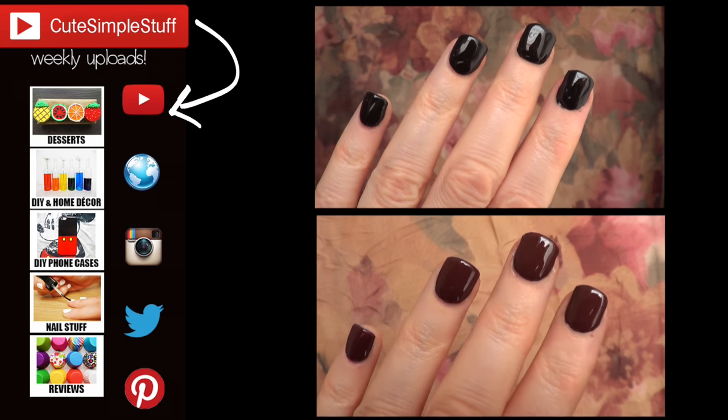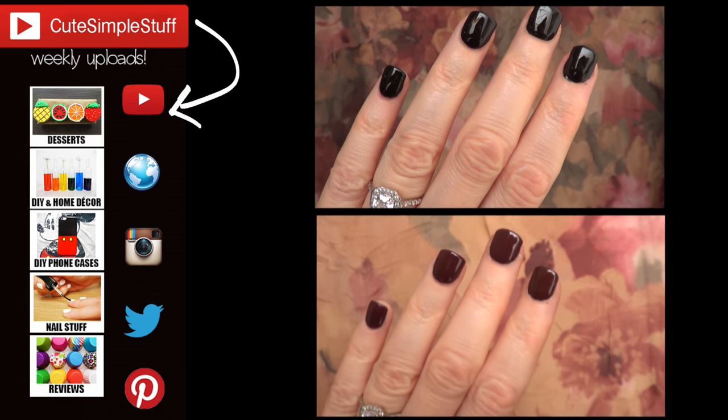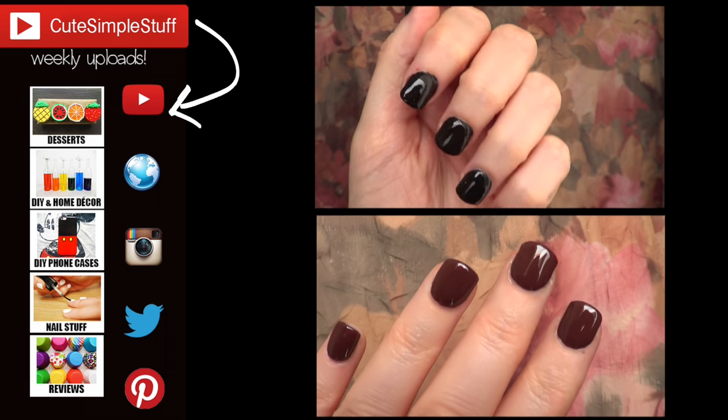If you liked it, don't forget to give me a thumbs up, subscribe to my channel for more, and share it. Thank you so much for watching and I'll talk to you later — bye guys!